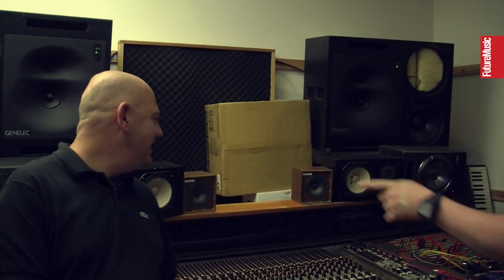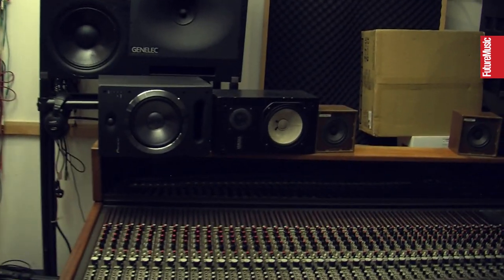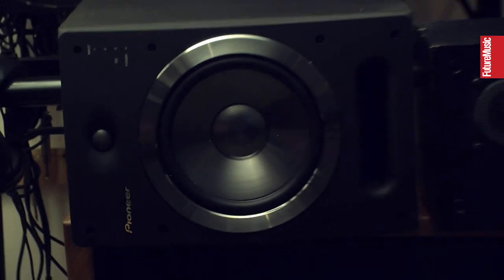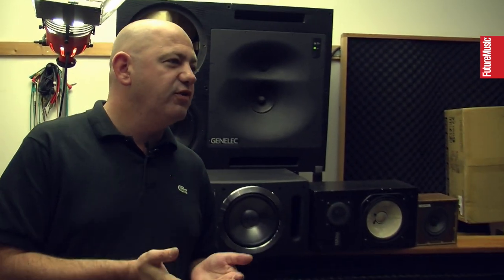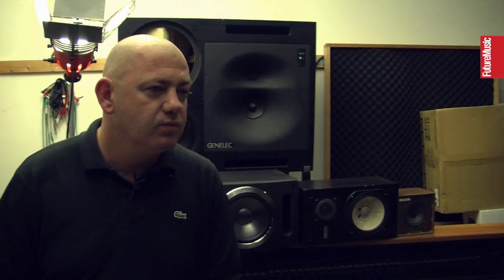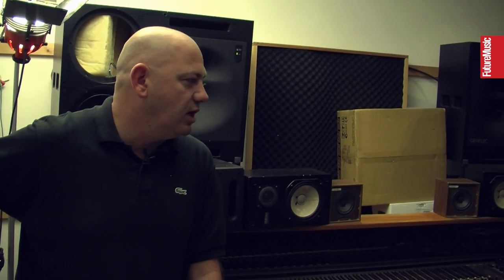Take us through the monitors — you've blown the Genelecs recently but they're going to be repaired. And the Pioneers — you were testing these out for Pioneer and ended up quite liking them. Yeah, I was surprised. Pioneer make alright — we all know them for hi-fi and more recently the CDJs and DJ equipment, which has become very successful for them. They were trying to build a speaker that was in between a DJ speaker and a studio monitor.